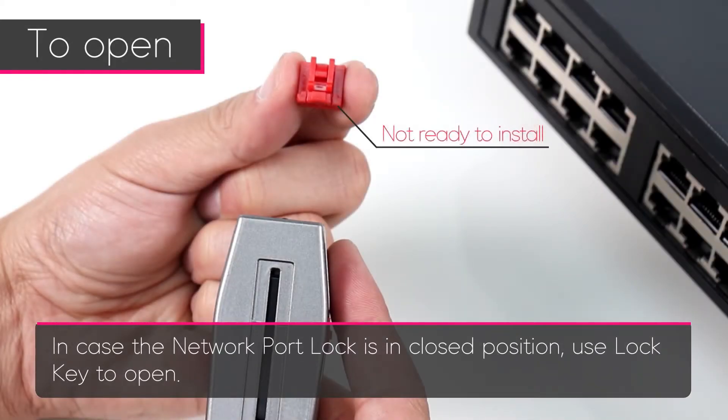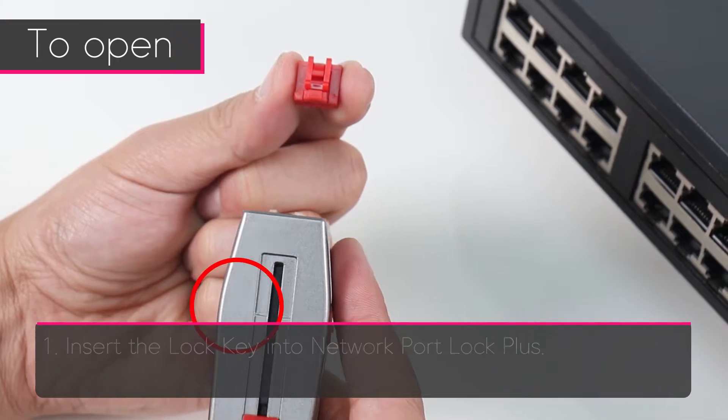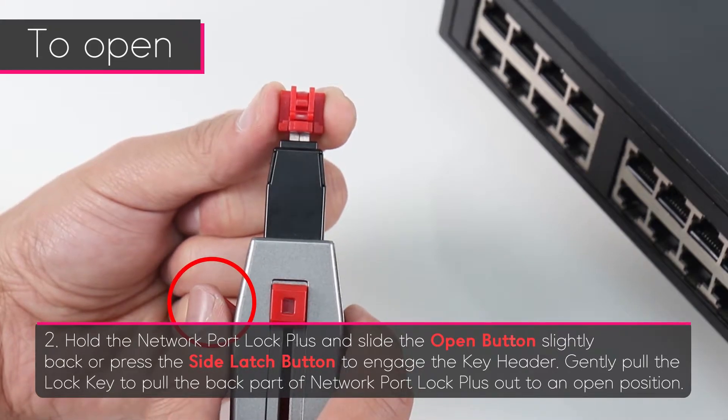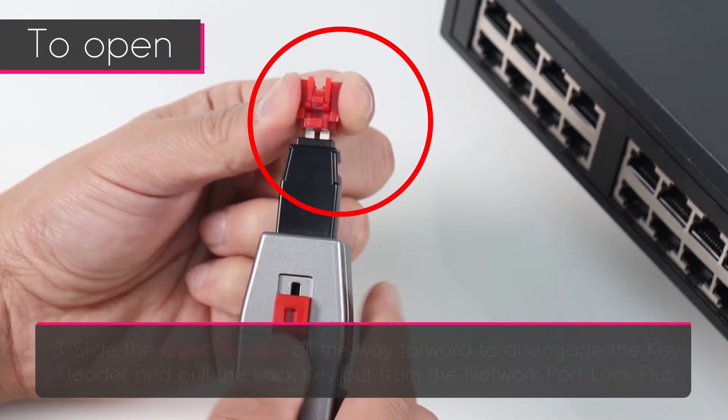In case the Network Port Lock Plus is in the closed position, use the lock key to open it first. Insert the lock key into the Network Port Lock Plus, then hold the Network Port Lock Plus and slide the open button slightly back, or press the side latch button to engage the key header.